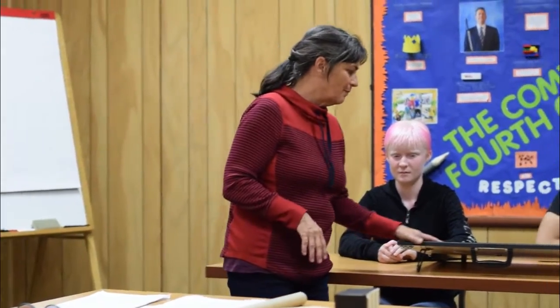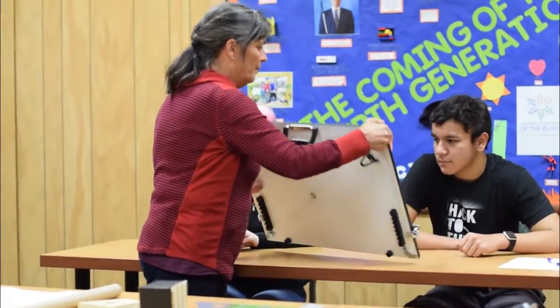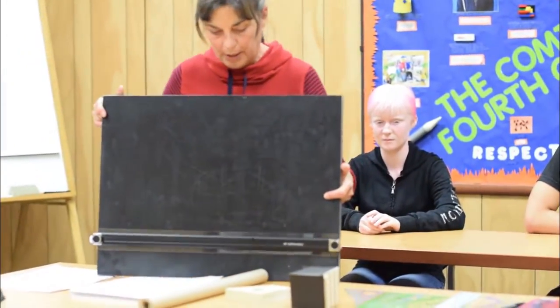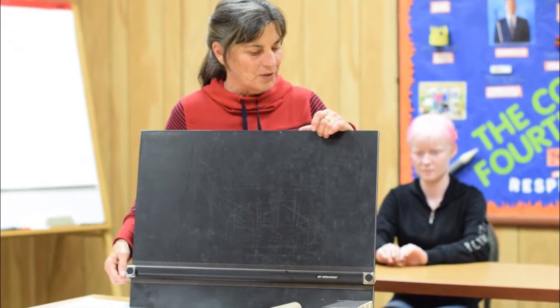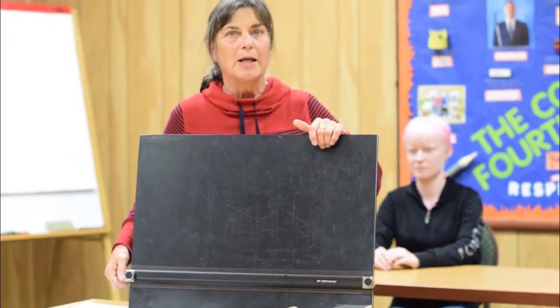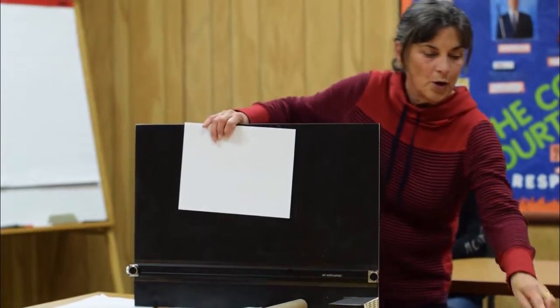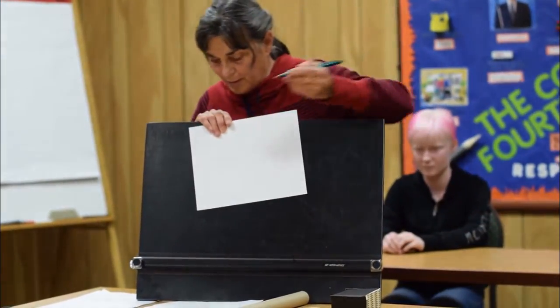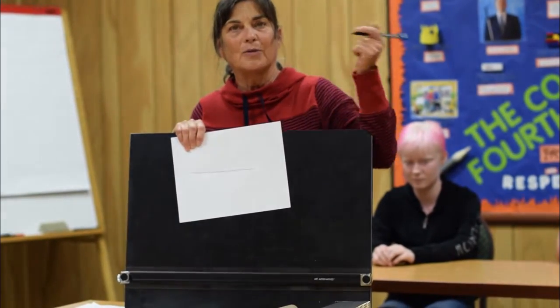The first one is this tactile drafting board. It's a regular drafting board that we put a sensational blackboard on the surface, so that we can now put paper on it. When we draw with a regular pen on this regular paper, we have a tactile line that we can feel.